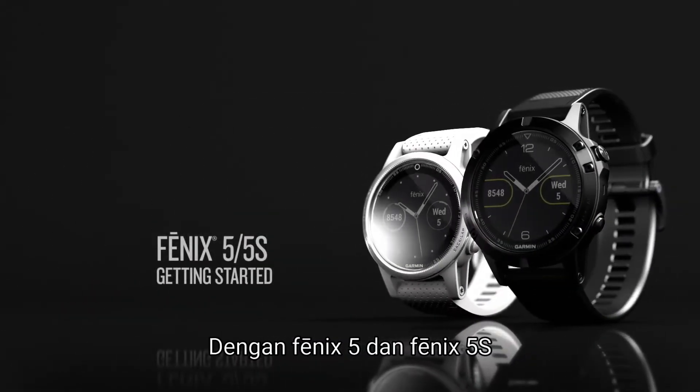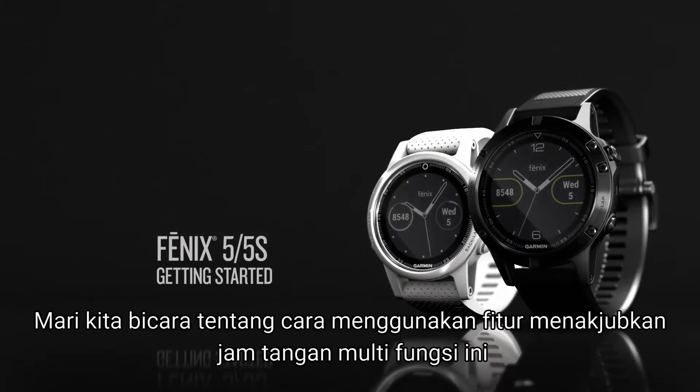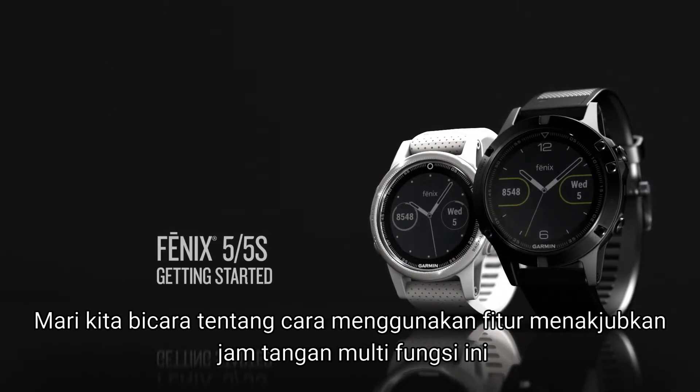With the Fenix 5 and the Fenix 5S, you can venture anywhere in style. Let's talk about how to use the amazing features of this premier multi-sport watch.